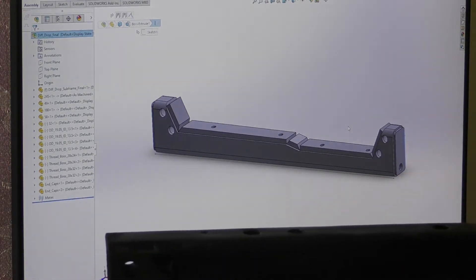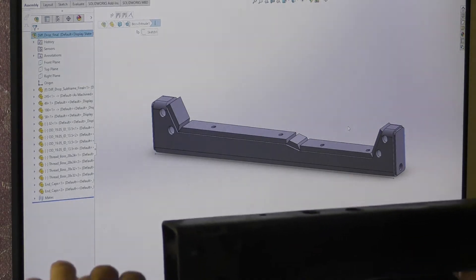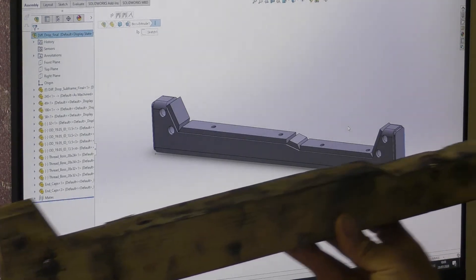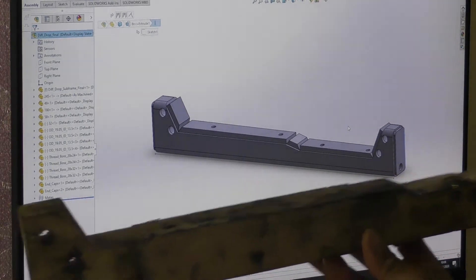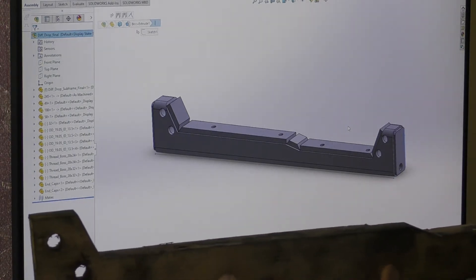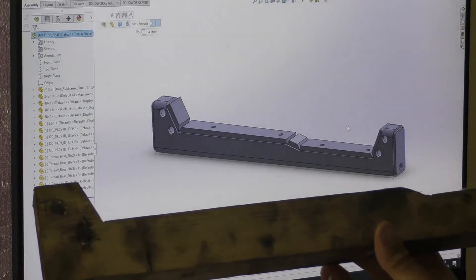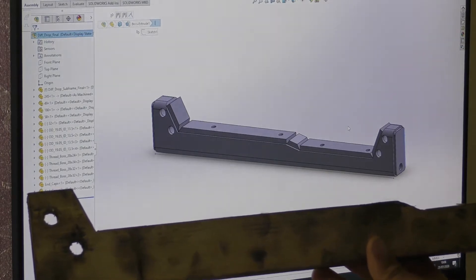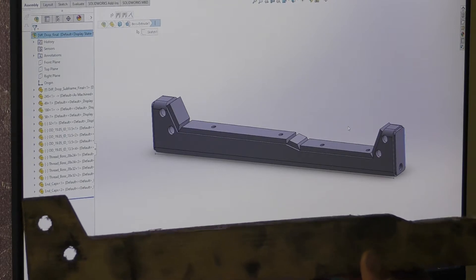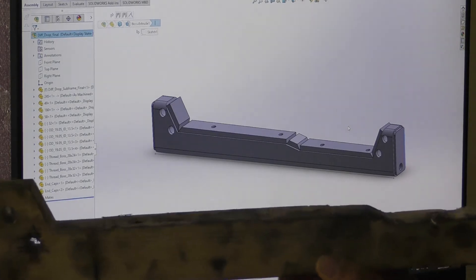I've dropped it 35mm just to reduce the driveshaft angles. The CVs have to work at a really extreme angle, so if I drop the diff I'll reduce that angle a little bit, which should help with the CVs. First plan was to have that machined from solid metal, but I've changed my mind — I just wanted to do it myself and not outsource it to a machine shop.